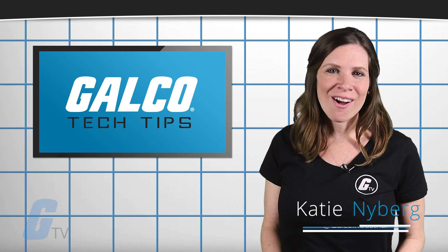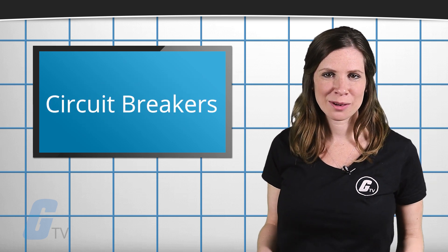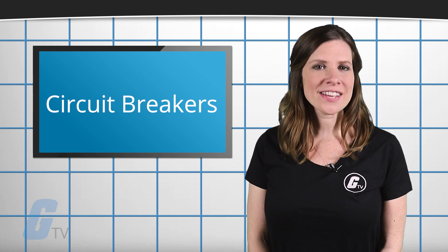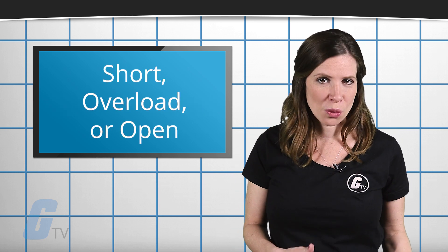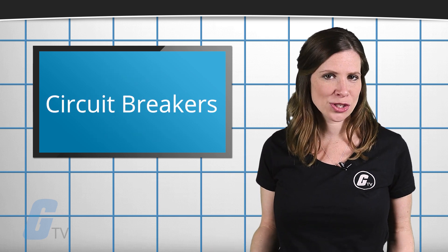Hi, I'm Katie and here's your Galco TV Tech Tip. Circuit breakers are safety devices that are responsible for cutting power in an application if excessive current flows through it in order to protect the circuit from overheating. In many cases, a short, overload, or open is more likely than a bad circuit breaker.